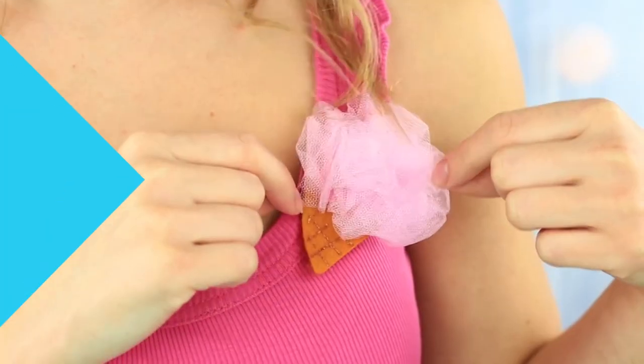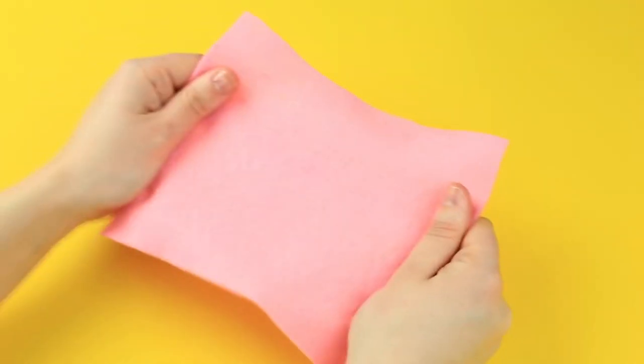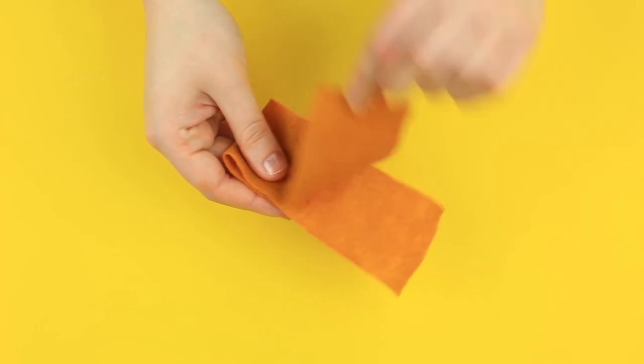Let's make an ice cream cone shaped clamp. We'll need felt of pink and tangerine colors.